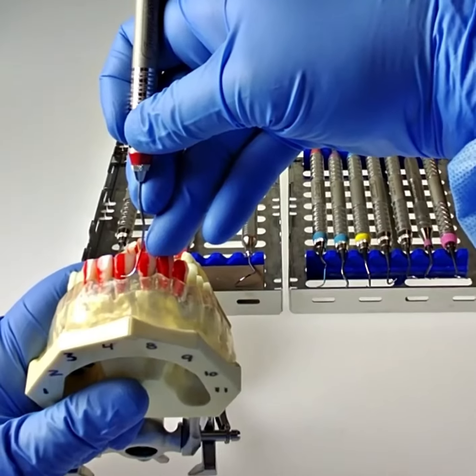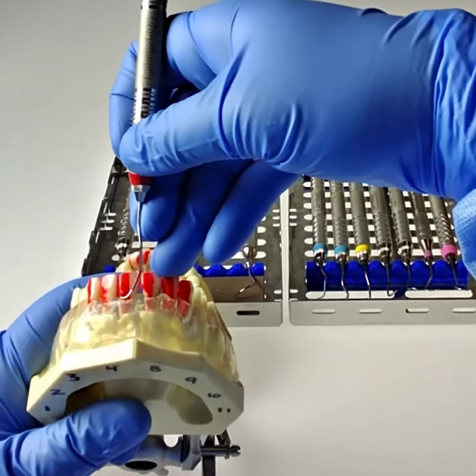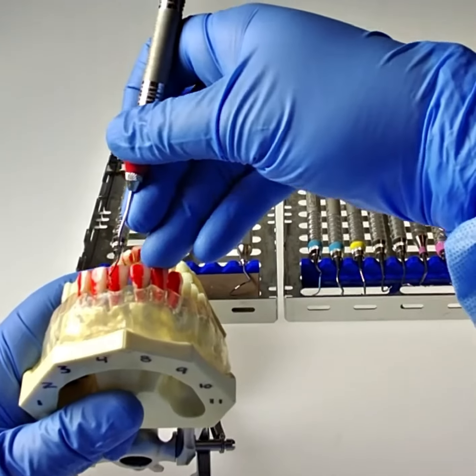Place the side of the toe at the midline and start wrist rocking. At the line angle, start adding a thumb roll to get interproximal.